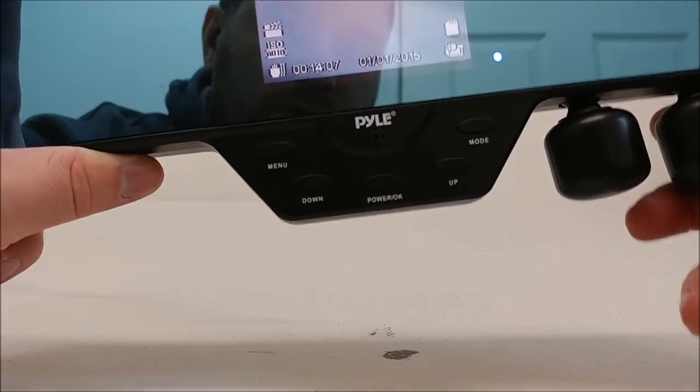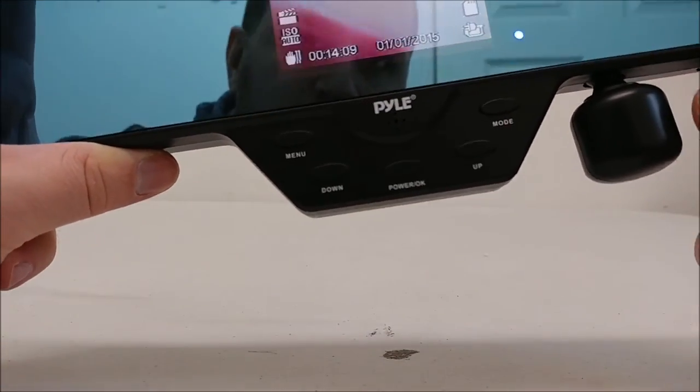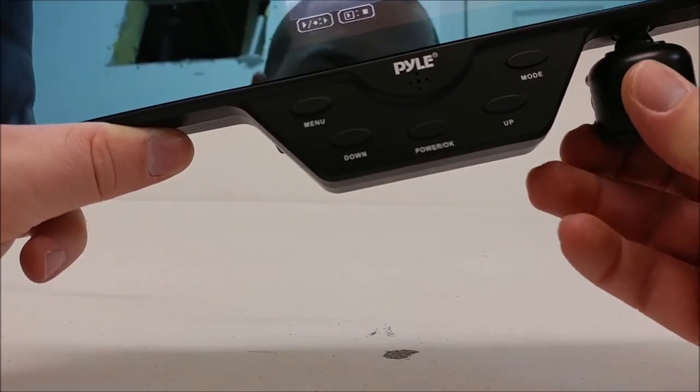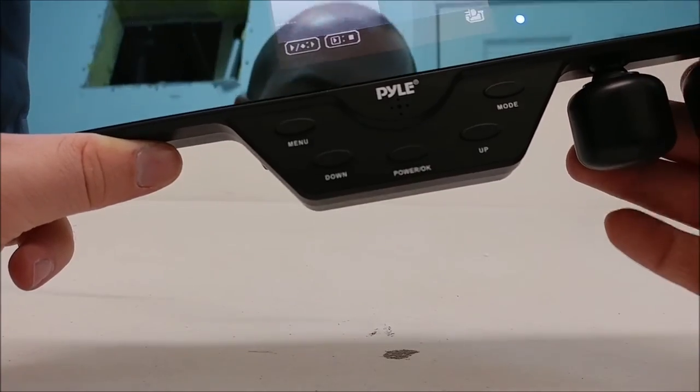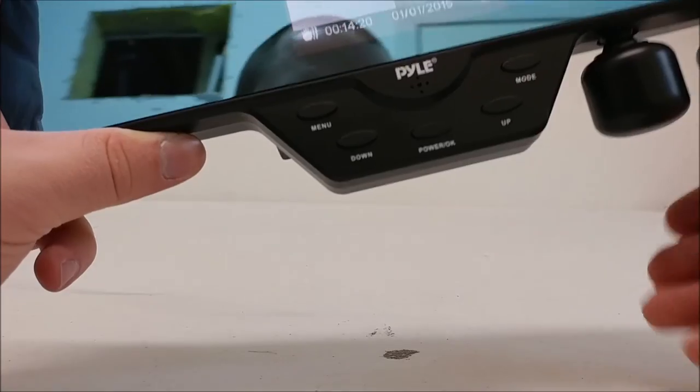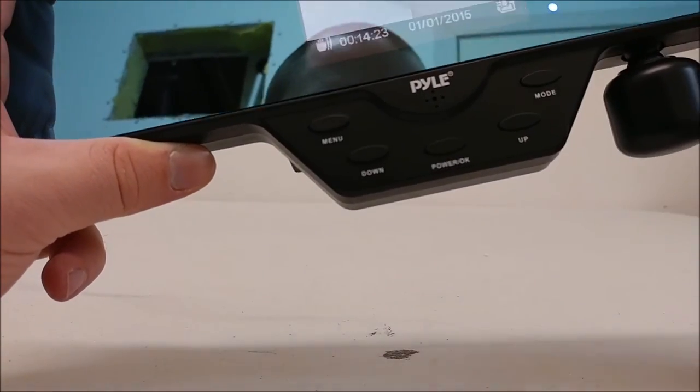Hitting mode will switch to a singular camera. Hitting the mode button again, it's back to split cameras where it's doing two — one camera here, one camera here.